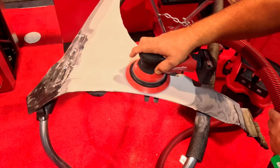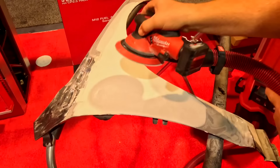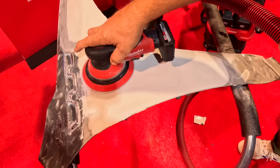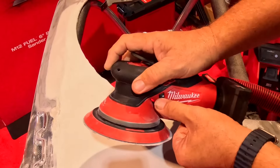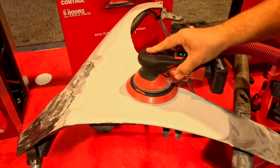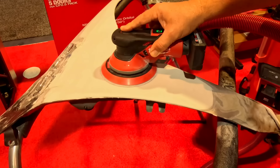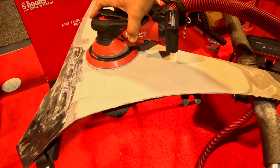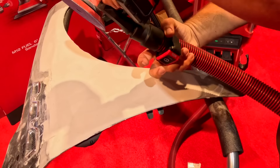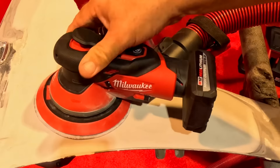Very little vibration. Turn on the vacuum with a push of a button right here and now extract all that dust — nothing flying in there. You can also adjust speed with the dial and control that very easily. It's the 2584 and the 2585 M12 random orbital sander.